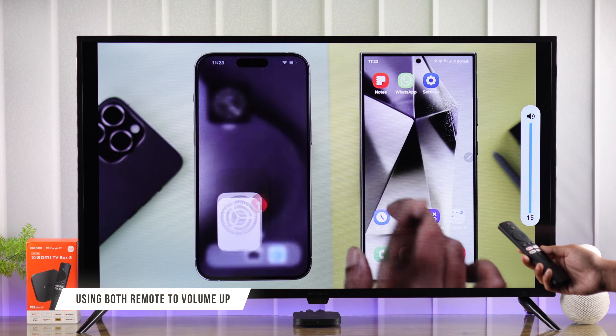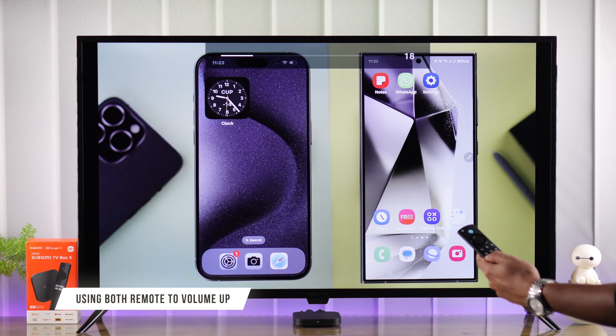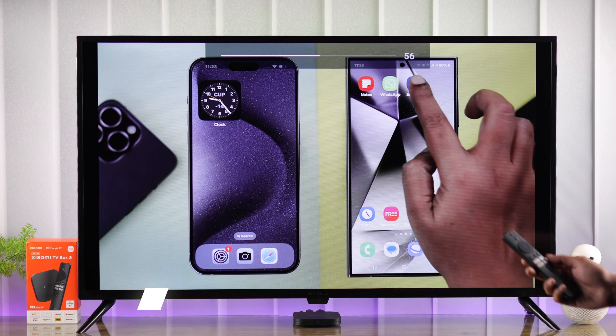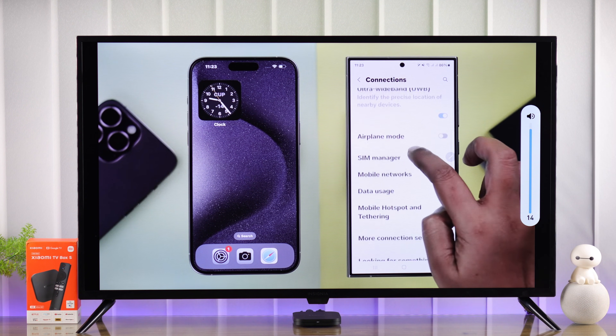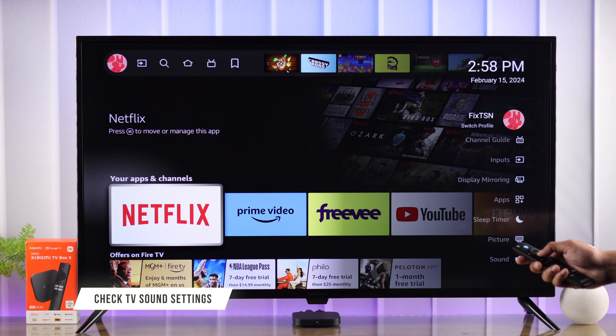Before getting into any troubleshooting, try turning up the volume using both the smart TV's remote that your TV box is connected to and your Mi TV remote. For example, if you have muted your TV using the TV remote, then your Xiaomi TV Box will have no audio output.